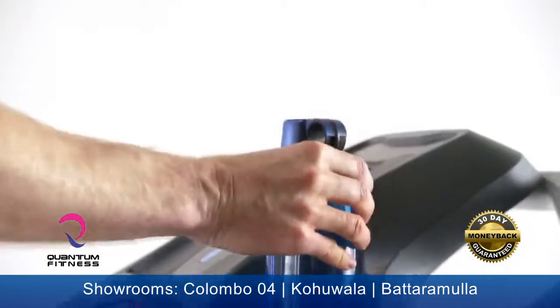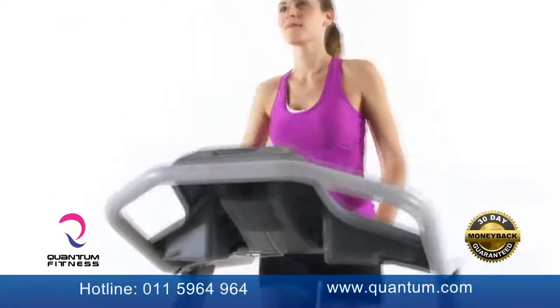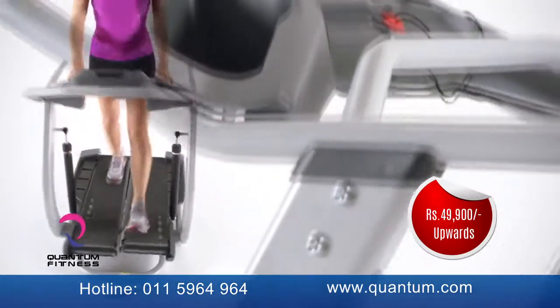A place for your water? Check. Like to read? Not a problem. And for those who may be taller, the TC20 has extra-long treadle length for optimal comfort.